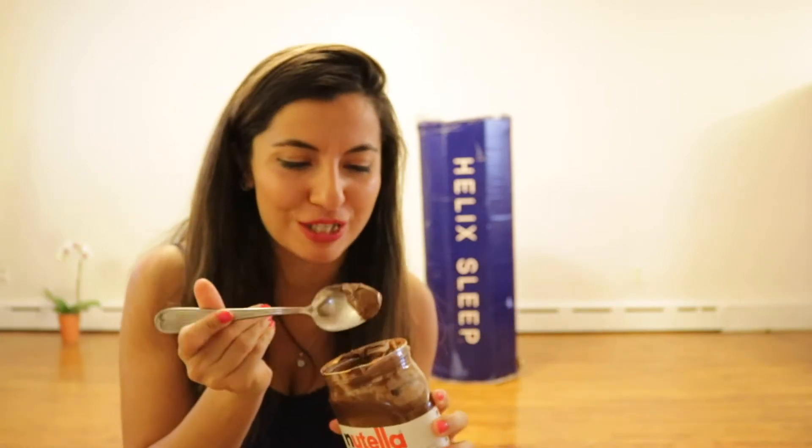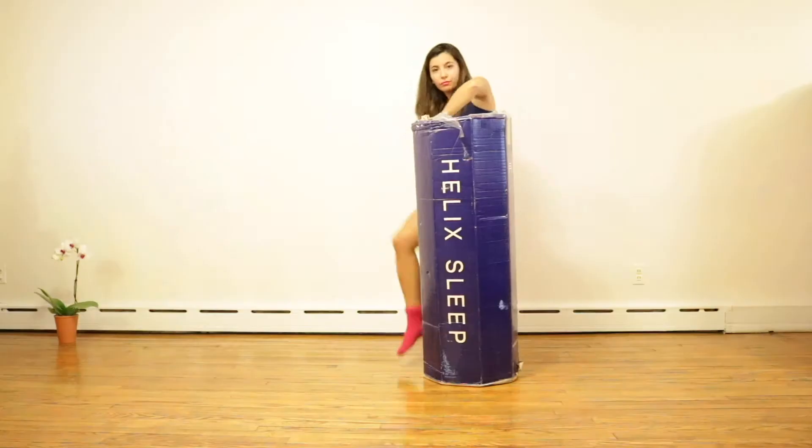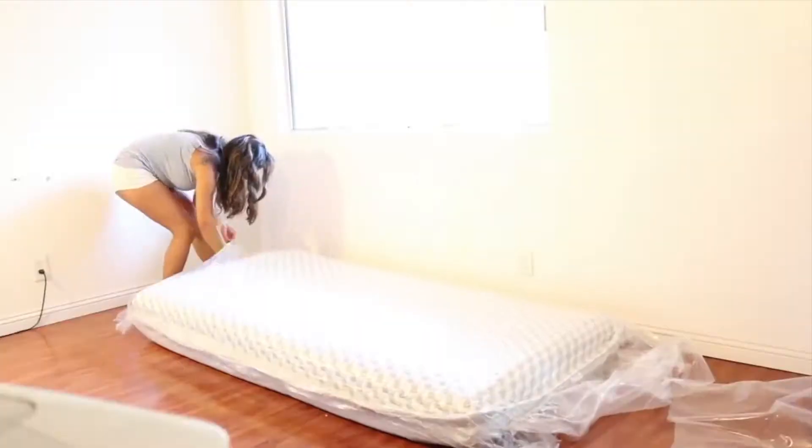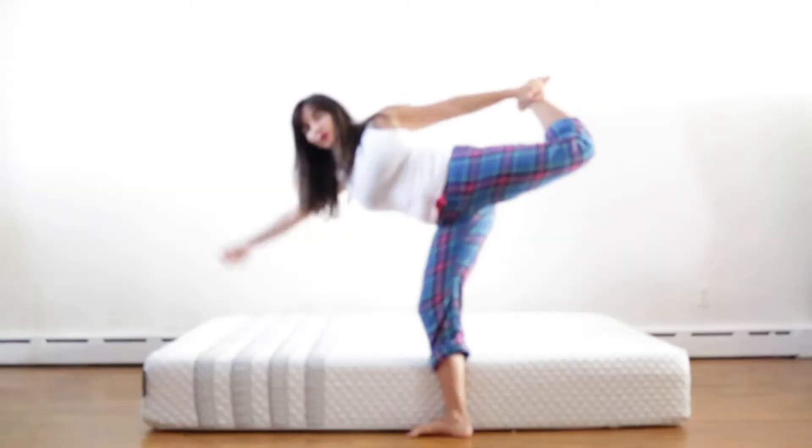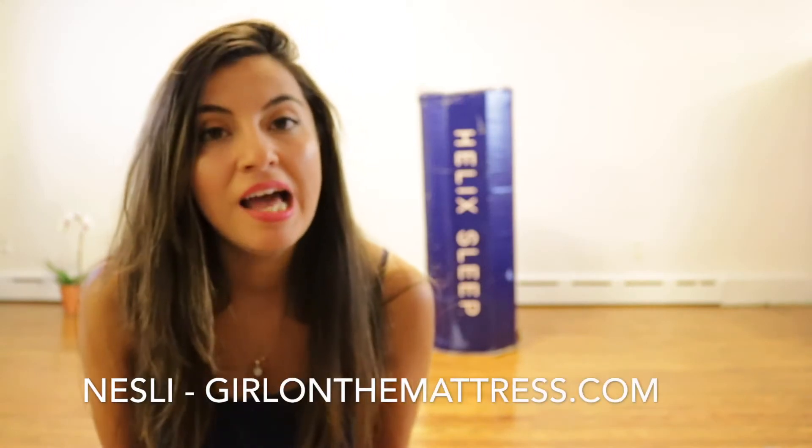I'm getting ready to unbox the Helix mattress! Hi guys, this is from Girl on the Mattress dot com. Today we are going to unbox the Helix mattress.